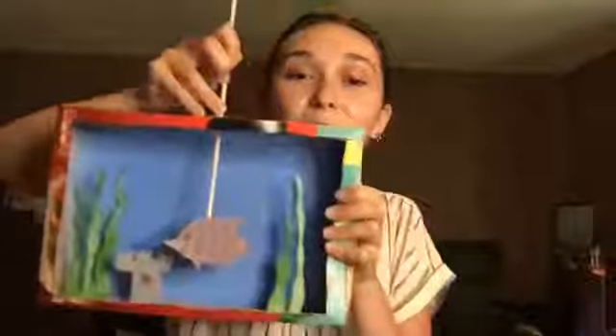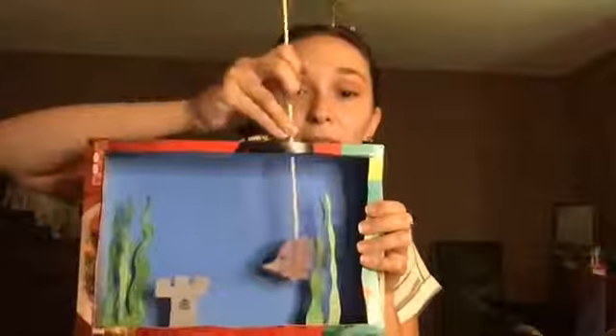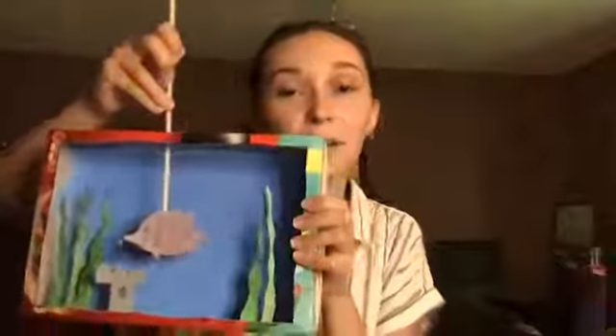And all I did was just paint the background and stuff, and I made an adorable little... Oh, it's going backwards. It's hard because it's like reversed. Well, whatever. This fish happens to swim backwards.